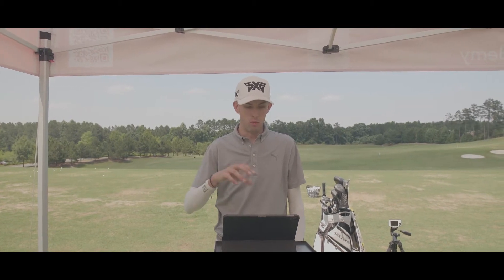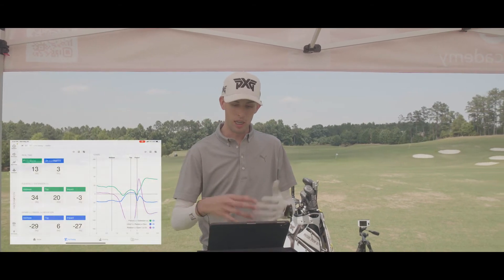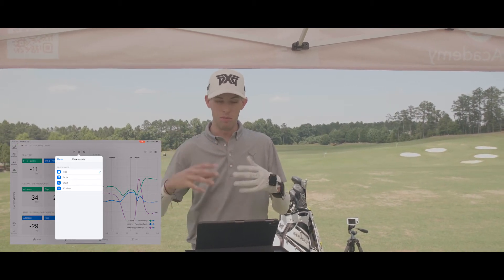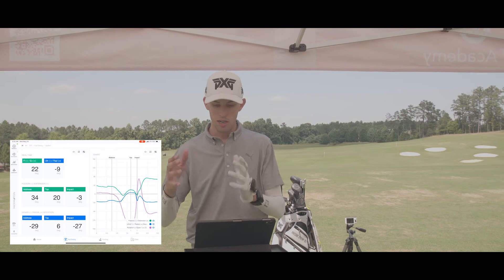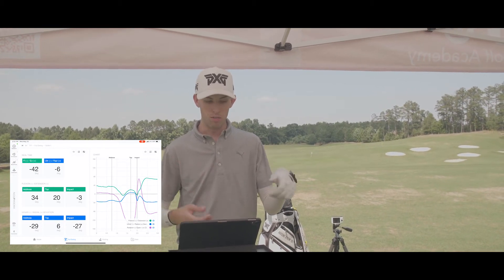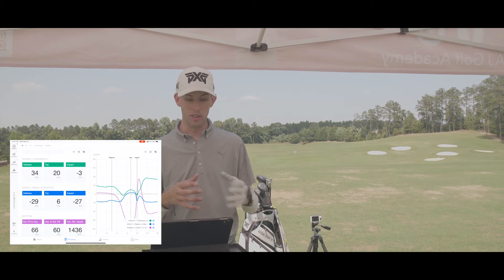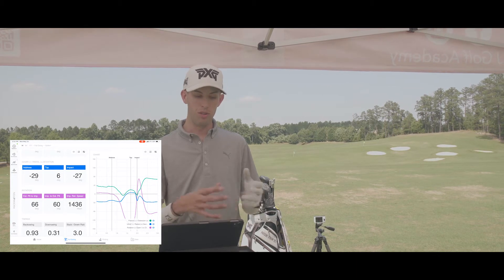So we just hit seven shots there, and this is really one of the first times I've looked at the layout, and to me it's actually very simple how they display it. There are a lot of different ways to view it — tiles view, table view, chart, and 3D view. The table view shows all seven shots and gives you the average at the bottom. In the tile and graph view, you can see real-time data, flexion-extension from address, what it was at the top of the swing, what it was at impact, as well as ulnar and radial deviation from address, top, and impact.